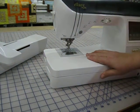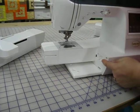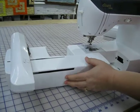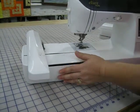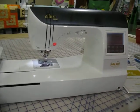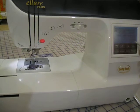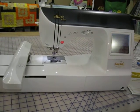I will slide my sewing arm off. I will make sure my door on the inside is open. I will take my embroidery arm and butt it up against the arm of the machine, then gently slide it on until it snaps. When I turn the machine on, the Baby Lock screen comes up and I will touch the screen. The carriage of the embroidery unit will move, so I will say OK, and it aligns the embroidery arm where it is supposed to be. Now I am ready to embroider.